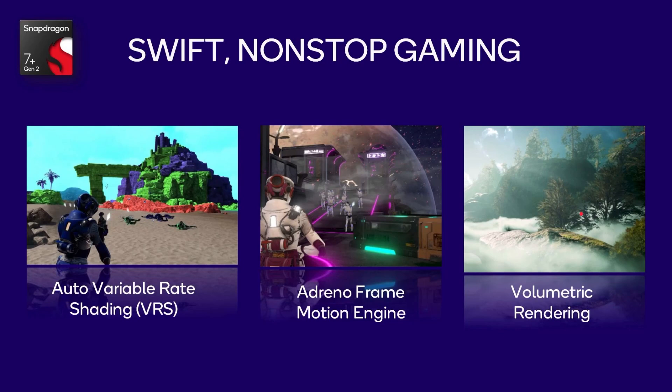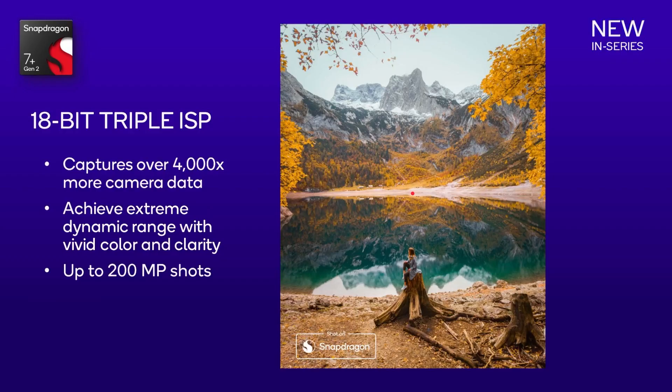Some elite gaming features are now trickling down into the Snapdragon 7 series: auto variable rate shading, the Adreno frame motion engine, and volumetric rendering. These GPU features were already in the 8 series and are now making their way down to the 7 series.